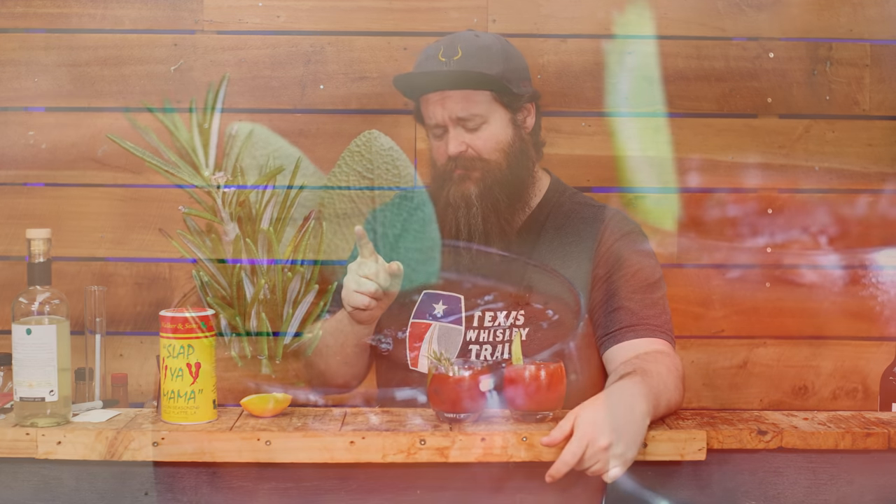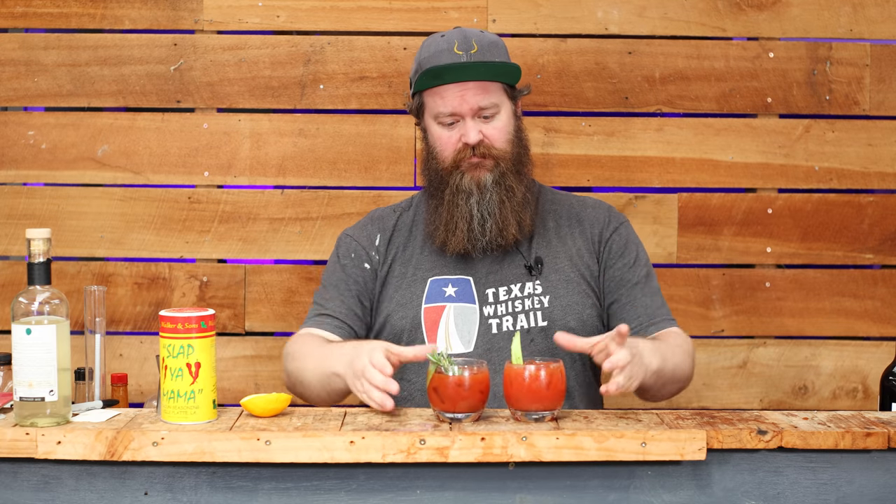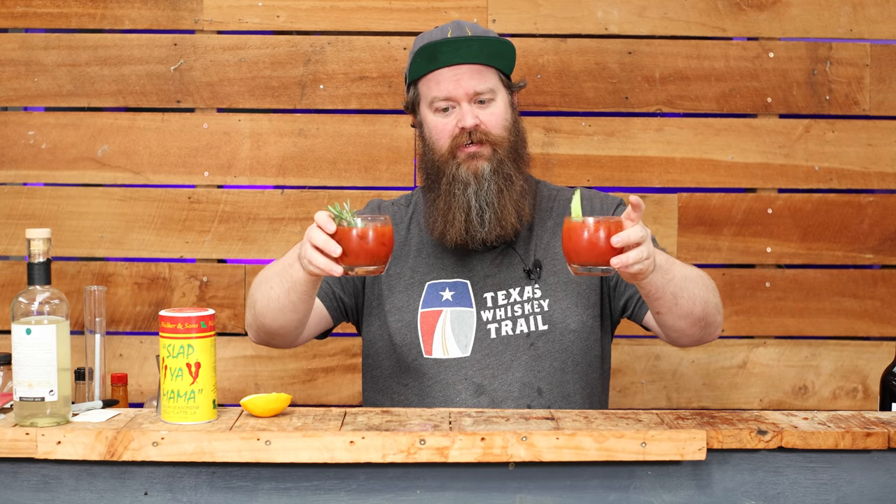Let's take a savoury gin and make it even more crazy by adding some bacon flavour or roast lamb flavour to it, and then once we've got that we can make two different cocktails out of it.